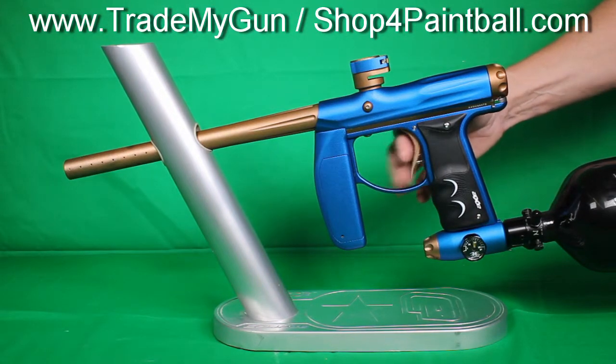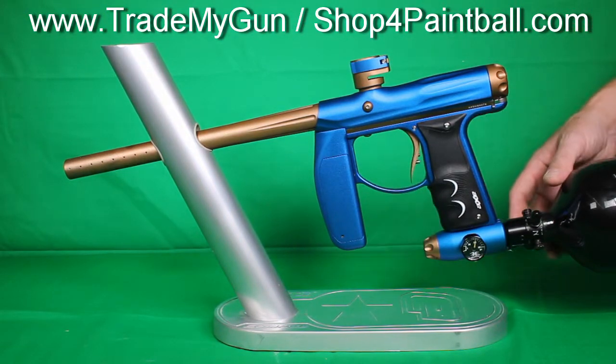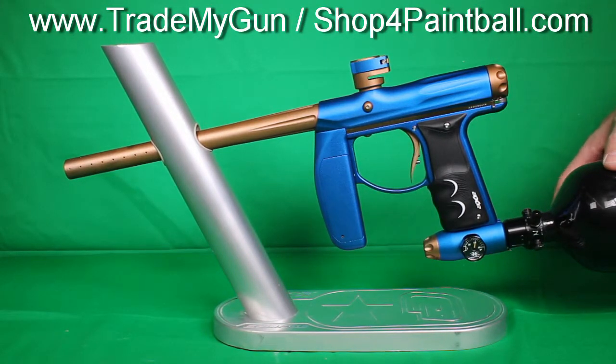It comes with full warranty. Nice looking gun for $325 — save $125 over new — and get yourself into an awesome mid-level, even considered a high-end kind of gun for both tournament players or just the weekend warriors. Check us out at tradingmygun.com.